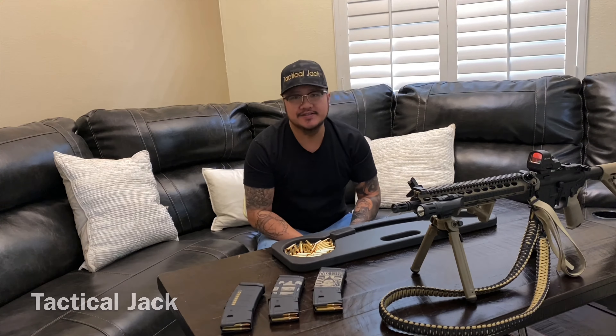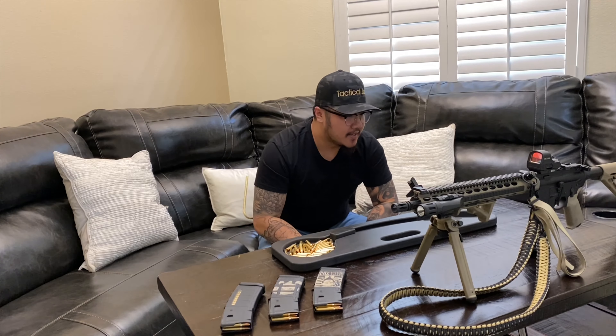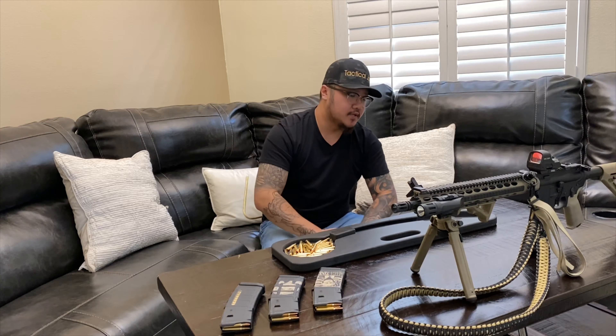You know what's good man, it's your boy Tactical Jack, aka Black and Gold Guy. How's it going? Welcome back to another video.